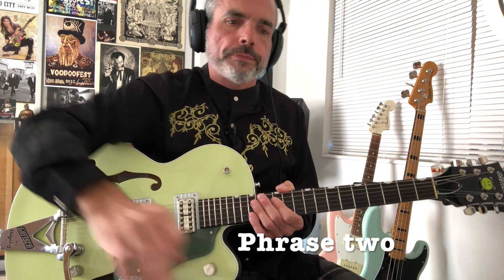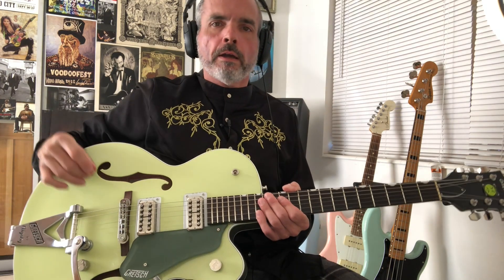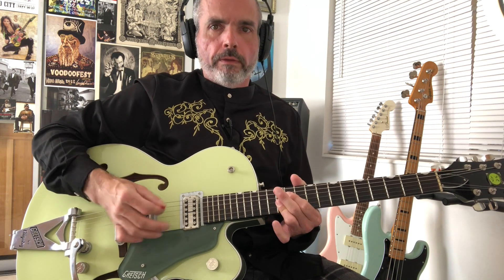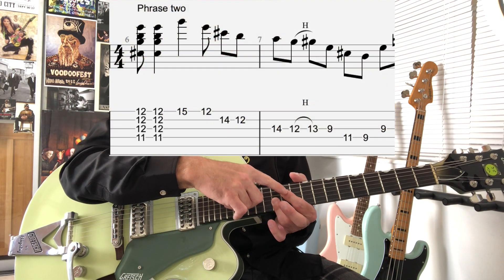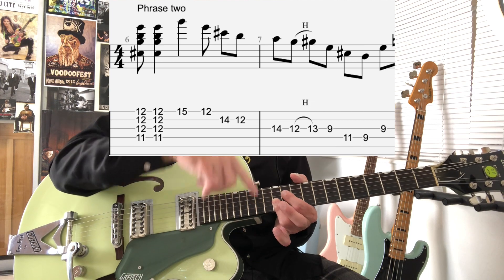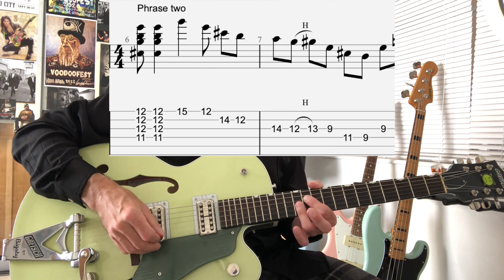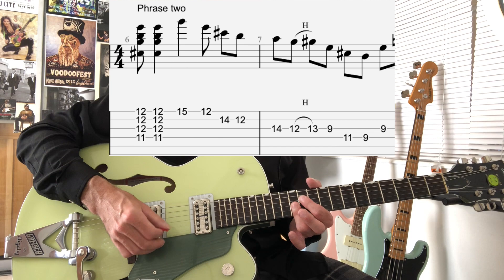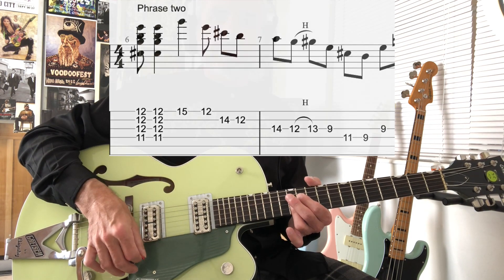Phrase 2 starts on an A9 chord, but it's inverted — we don't have the root as the bass note. What we have instead is the 11th fret on the D string, the 12th fret on the next 3 consecutive strings going toward our 1st string. So it's 11 on the D string, 12 on the 3rd string, 12 on the 2nd string, and 12 on the 1st string. We're going to strum that with a down strum and then an up strum.